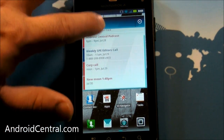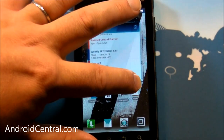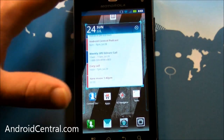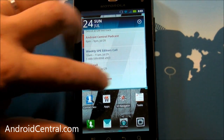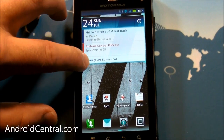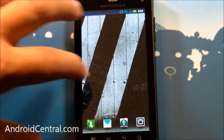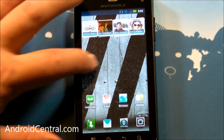You've got a scrollable calendar widget. This is also resizable. If you let go, you can see the corners are highlighted, and then you can drag it up and it changes in size. That's not new for Motorola — they started that back with the Droid X last year — but it's nice to see they've continued it.